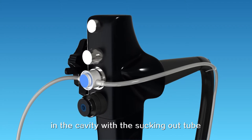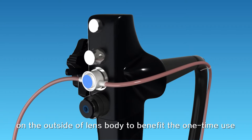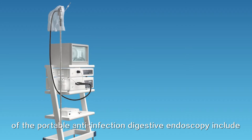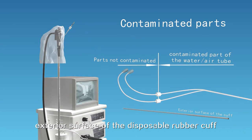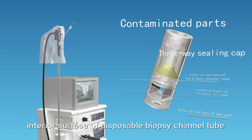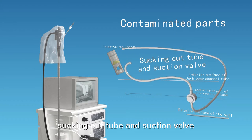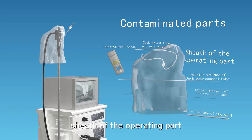Press the suction valve to suck out the fluid in the cavity with the sucking-out tube. Both the sucking-out tube and suction valve are on the outside of the lens body to benefit one-time use. The contaminated parts of the portable anti-infection digestive endoscopy include: the exterior surface of the disposable rubber cuff, part of the water-air tube, interior surface of the disposable biopsy channel tube, three-way sealing cap, sucking-out tube, suction valve, and sheath of the operating part.